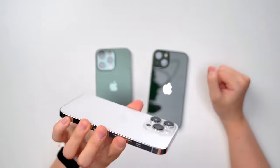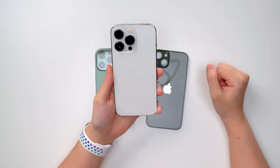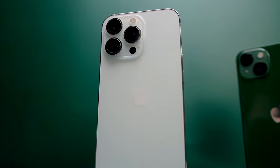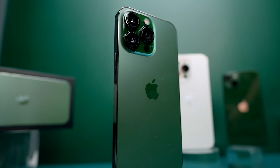We're going to compare it with the one I currently own — this is the silver color, it's kind of white, or rather an icy white color. It's nice, it's classic white, but the Alpine Green is just so much prettier.